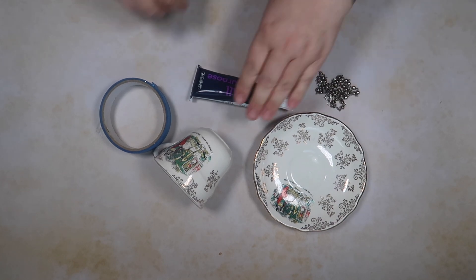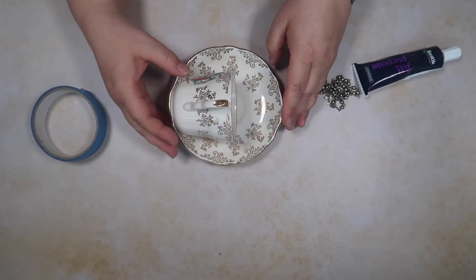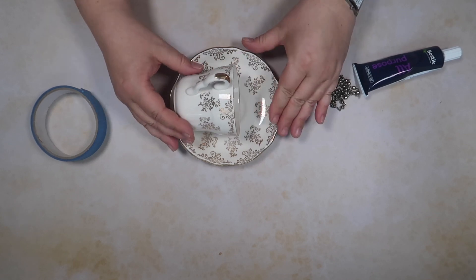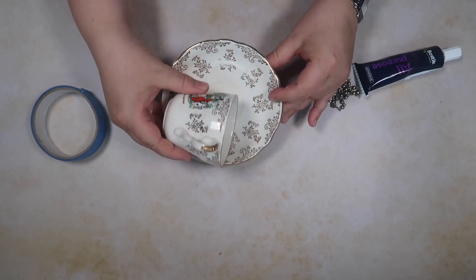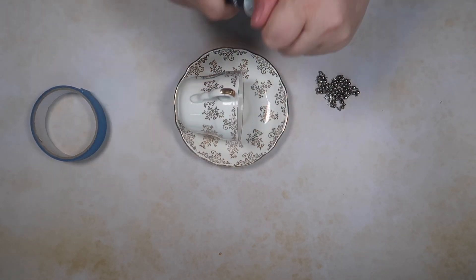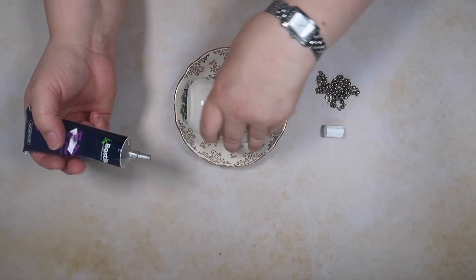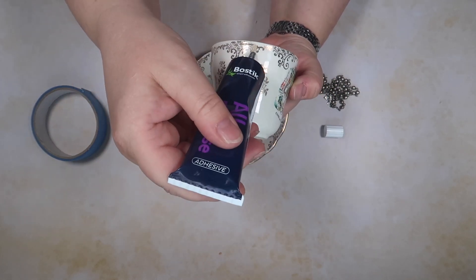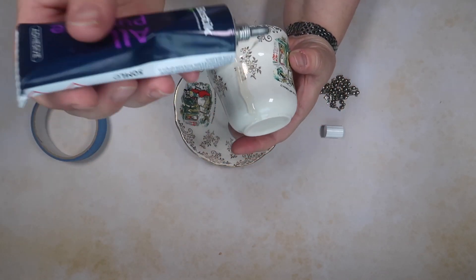So let's get started. The idea is that you position your teacup and saucer where it feels right, with the handle pointing up like so. So as you can see it's about there. Then you take your glue and pop a line down there like such.